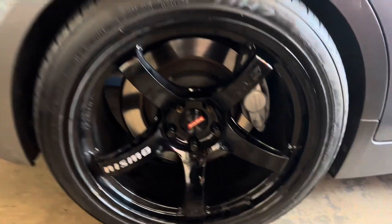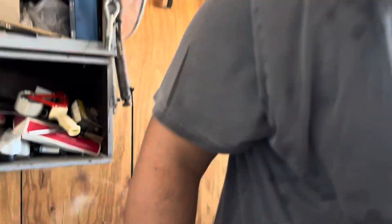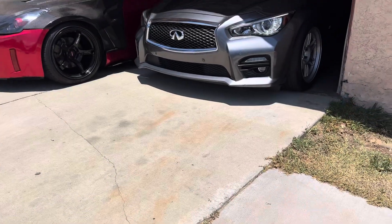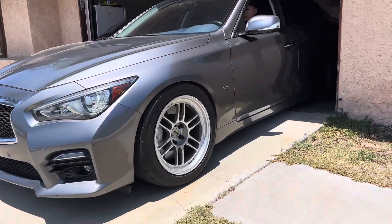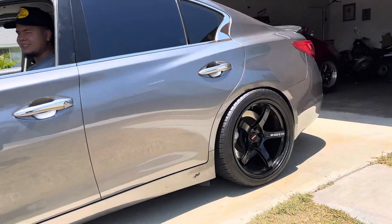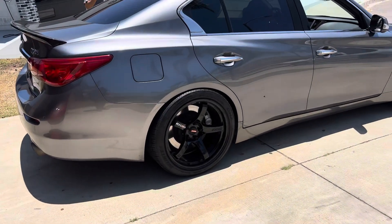Oh my god, this car looks freaking amazing! It's no longer for sale — just kidding, it might still be. This car literally looks insane.